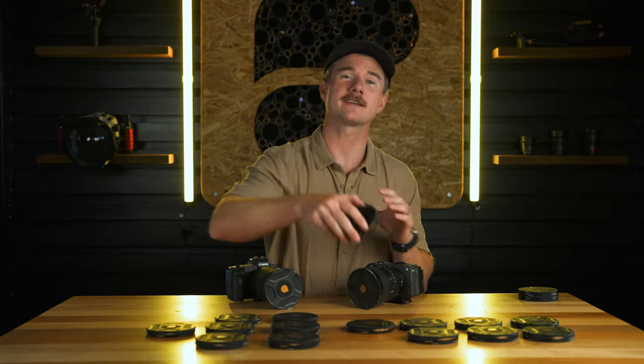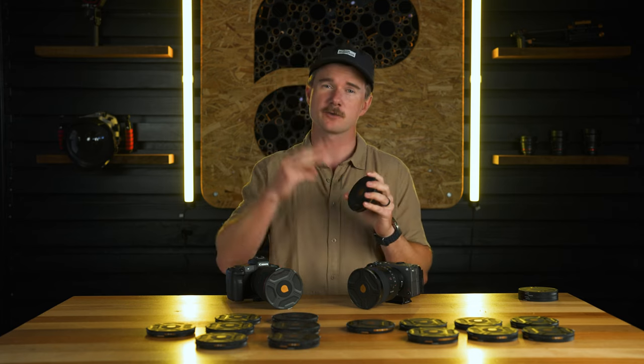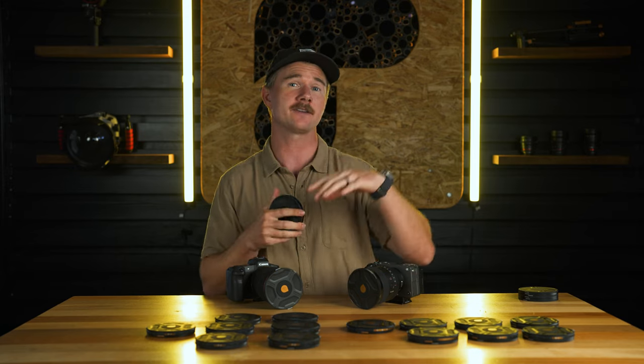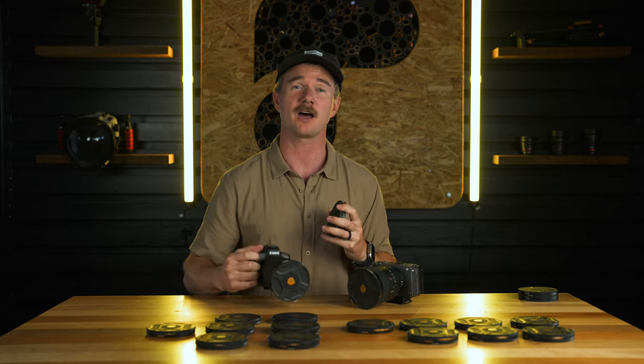We started working on the Helix Maglock system with McKinnon a year and a half ago, and there were three things he really wanted to see. One: super fast installations and removals of filters, so you can quickly swap between no filter and a VND, or add different effects to your VND, or remove the entire system completely and protect your lens when the filter is not on it.